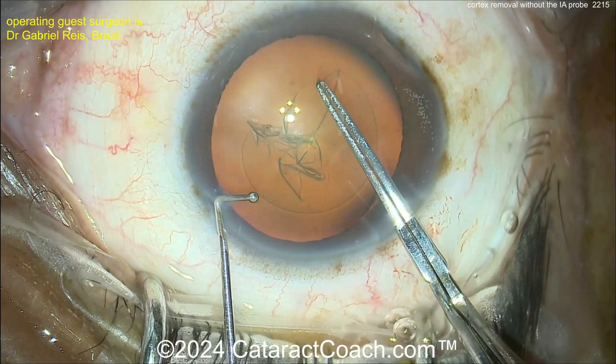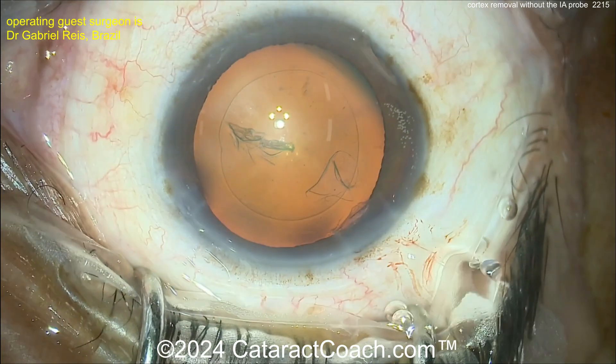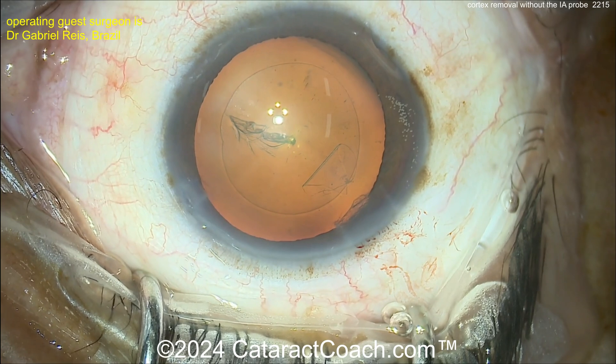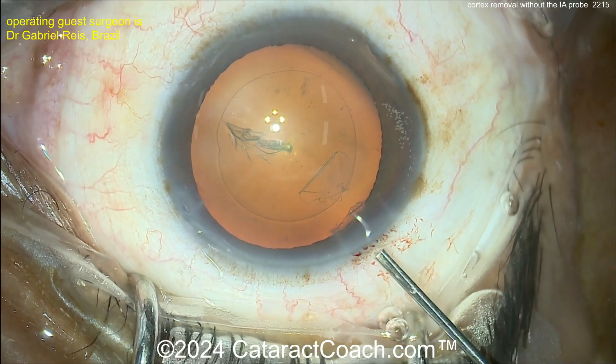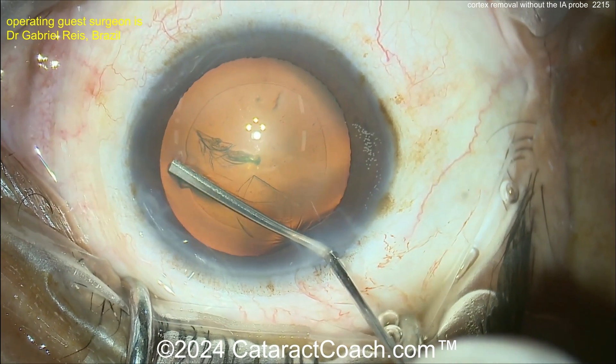Our surgeon is just about getting the capsulorrhexis finished. Looks like a pretty routine case. Moderate nuclear density. Beautiful looking capsulorrhexis. Incisions look good too. Let's see the technique here. Do some hydrodissection — releasing some viscoelastic first to make some room. That's reasonable.